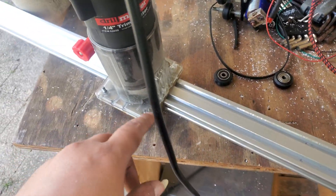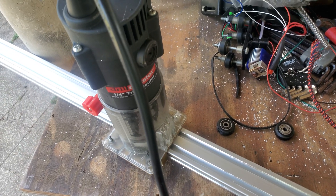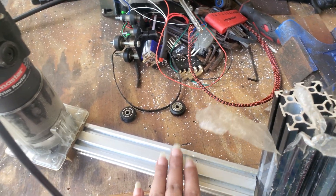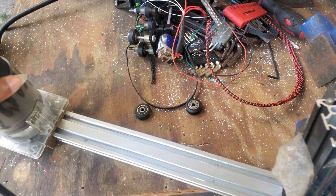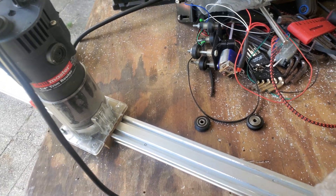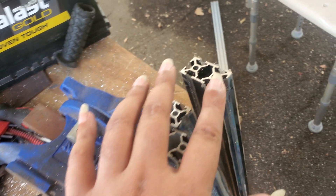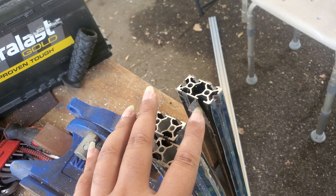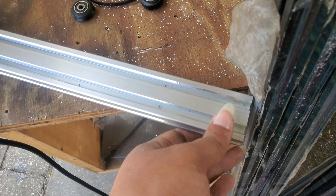This is the router attachment version 3 that I 3D printed on my Ender 3 a few months ago, and it does seem to be working for this setup. All I have to do is move it up and down, glide it on the rail — it attaches on the inside groove right here, and then it puts the v-bit right in the center and guides it all the way down. That's why this one looks accurate.